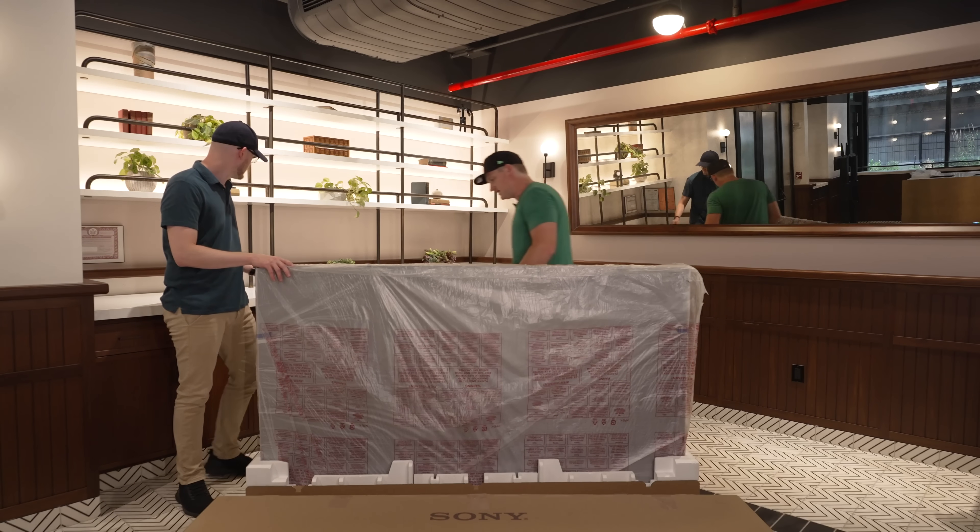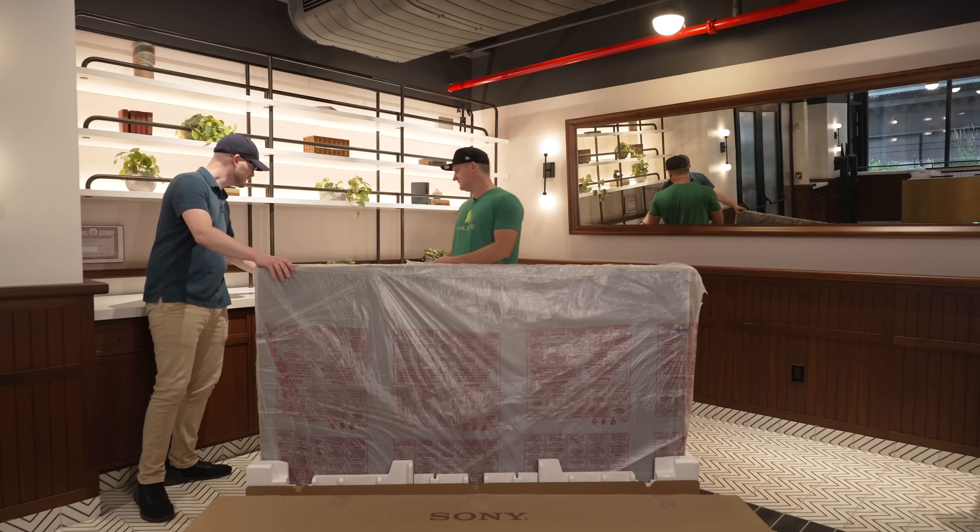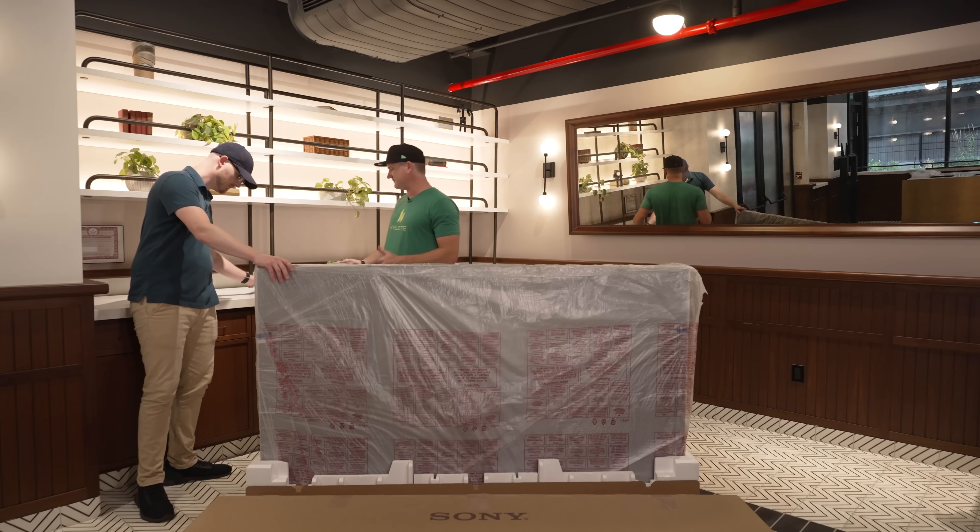There are some more plastic pieces in the back — I think there are about six in total for these TVs. It was the same on the X95K too.